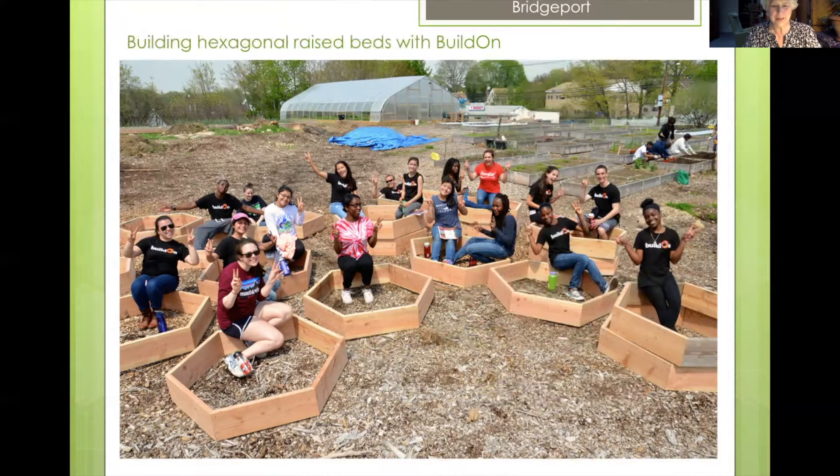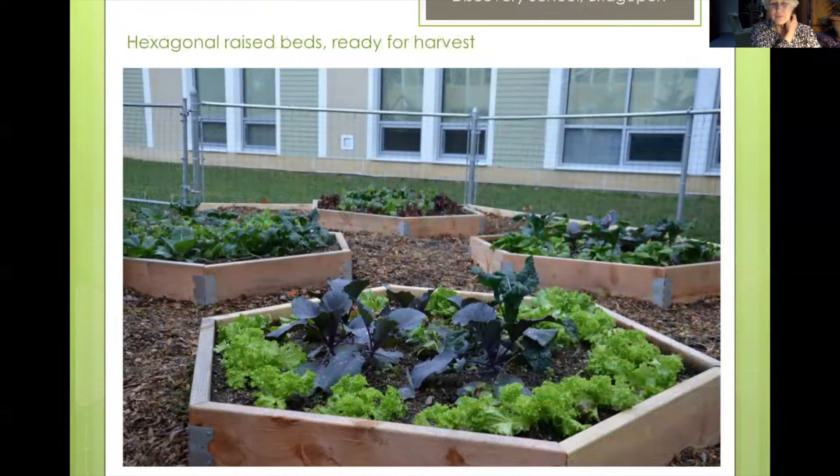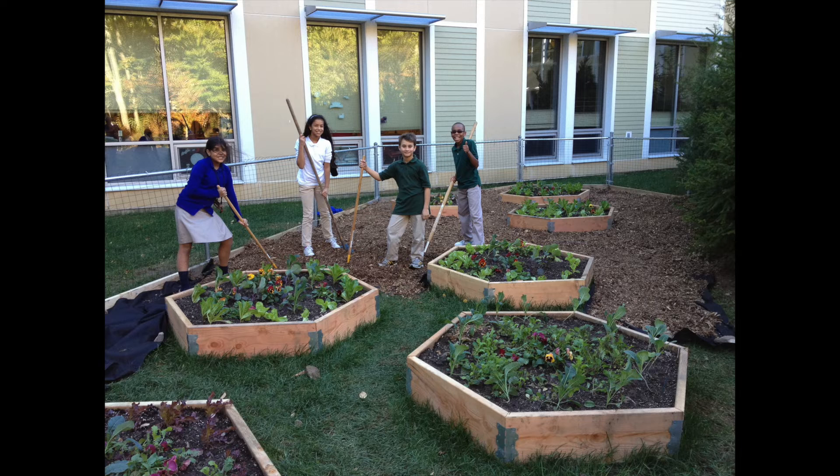This is in Bridgeport, Connecticut, at our urban farm. I wanted to share how this hexagonal garden bed design really took off — each one of these garden beds went into a daycare center or people's homes throughout the city. A very proud day for all the members of Build On. The hexagonal shape actually originated at Discovery School — a science-based school — where interns came up with the concept of molecular-shaped garden beds, and that's how this hexagonal garden shape came to be.